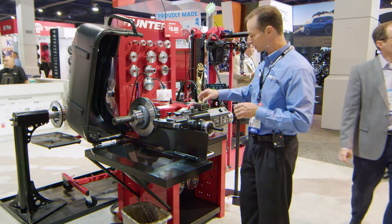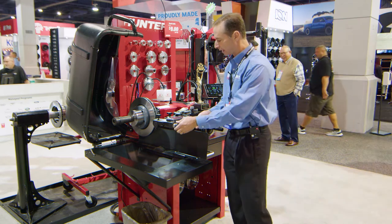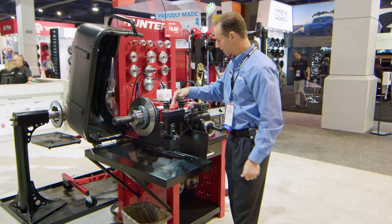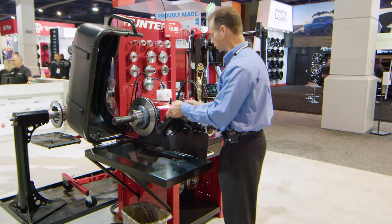One of the things that's great about this lathe is the ability to switch from drums to rotors so quickly. In this case, I'm in the position for rotors. All I have to do is loosen up this nut, swing this out of the way, and now I'm ready to start machining drums. It's just that easy.